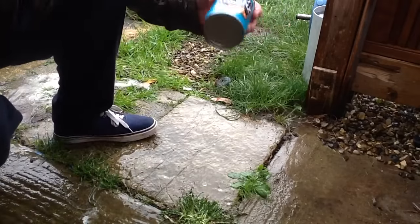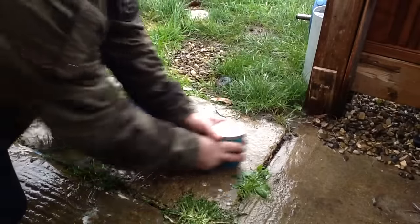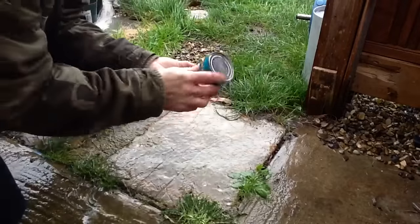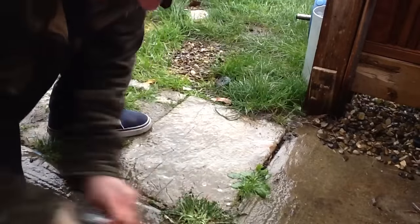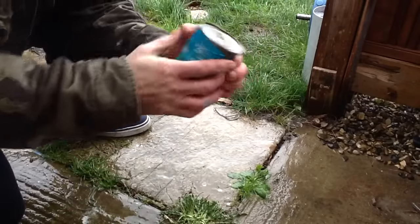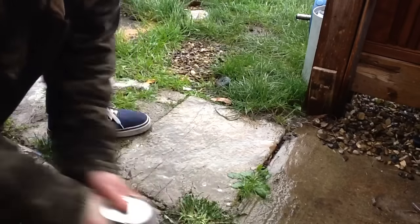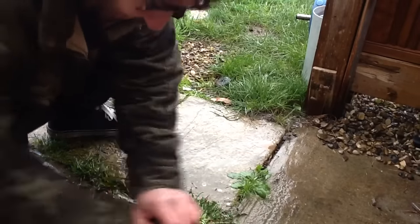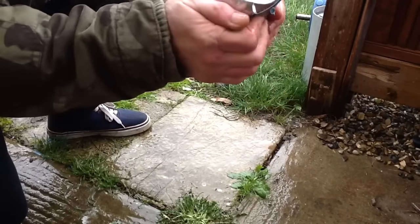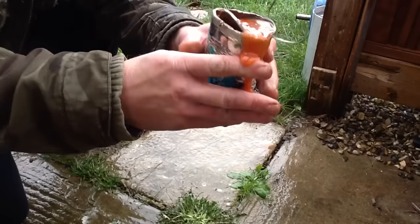Here we go. Place the beans on the concrete and start rubbing like mad. And then you just pop it. It's not ready yet. And then what you do — there we go, look. And once that's off you just pop the tin. And there you have it: a tin of beans opened.